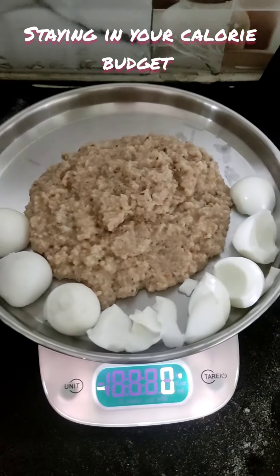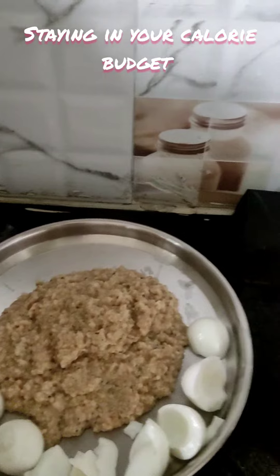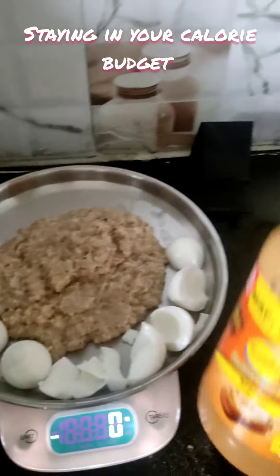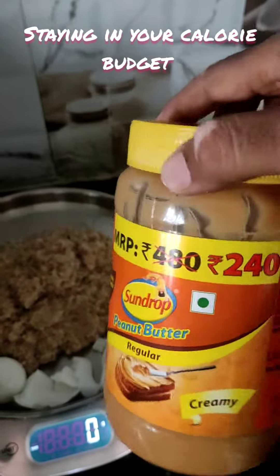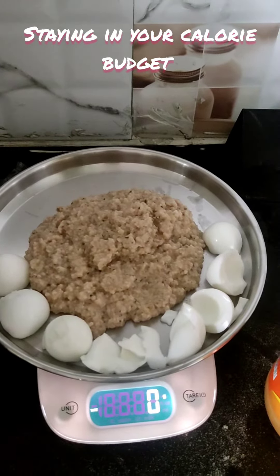I can hit zero to zero it out, and I'm going to add 1 tablespoon of peanut butter.